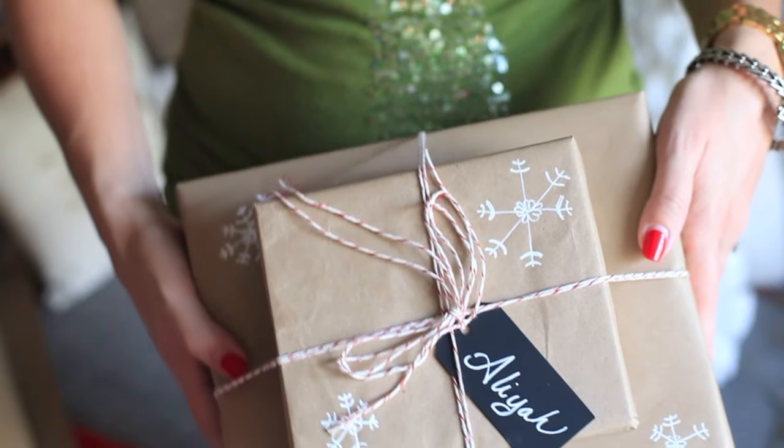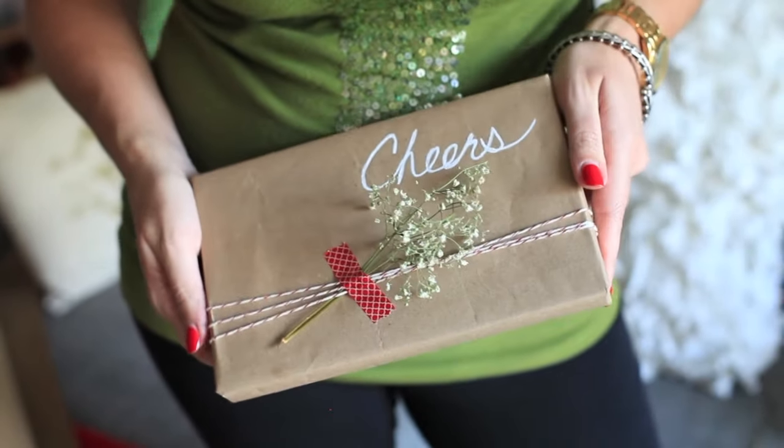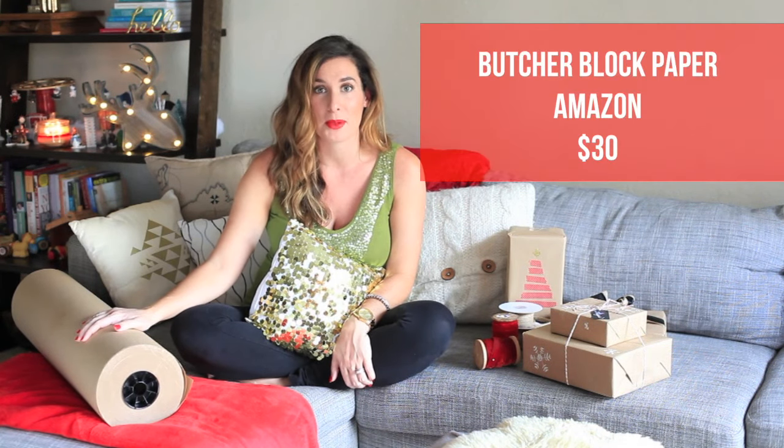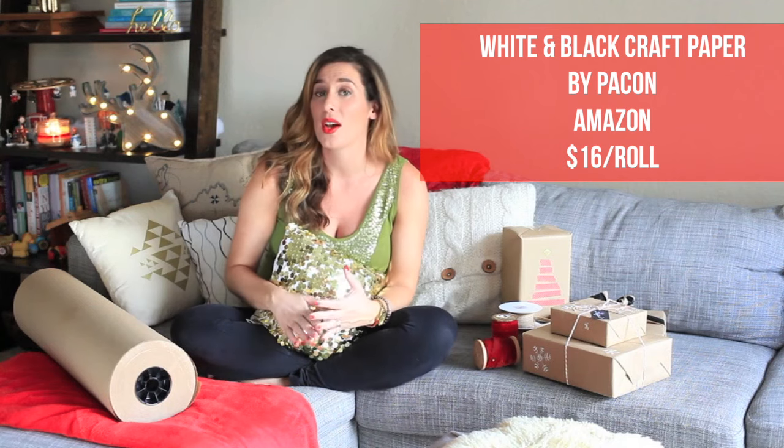So first up, let's talk paper. I've found that with wrapping presents, simple is always better, and same goes with your wrapping paper. You can really accomplish any look from simple, classic, elegant to modern, and it all starts with a clean paper. For a few years I've been using a roll of butcher block paper — I found it on Amazon for around $30, and it's lasting me forever. Besides the butcher block paper, you can also go with white or black craft paper. Between the three, it'll give you a great base for creating any look and getting all of your presents wrapped quickly, because you're not overwhelmed with deciding what kind of paper for who and what look goes for which present.